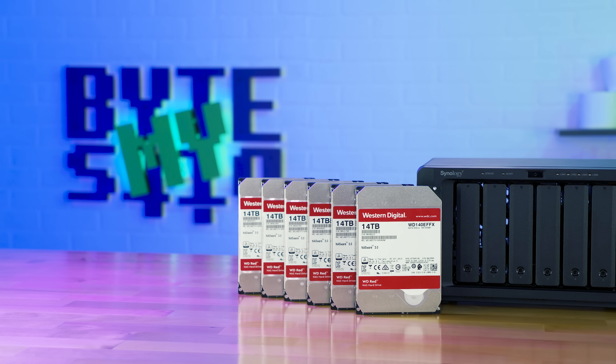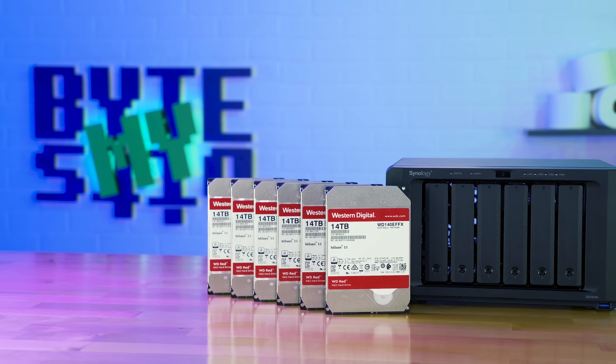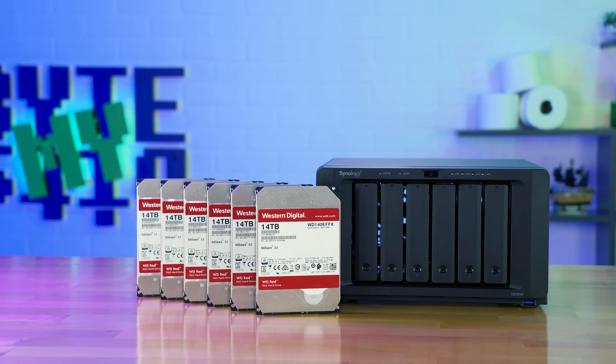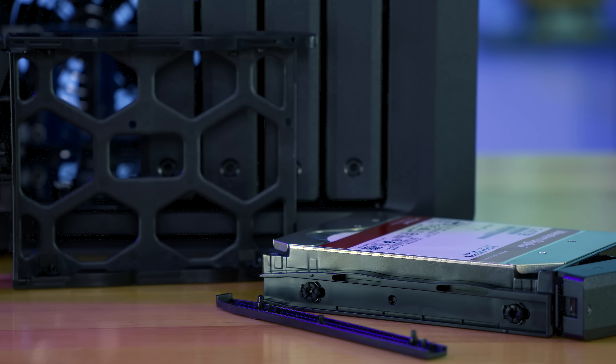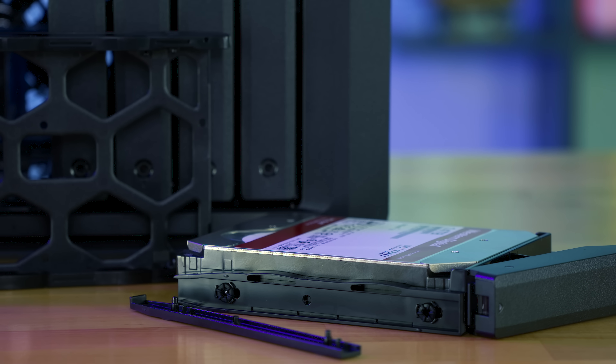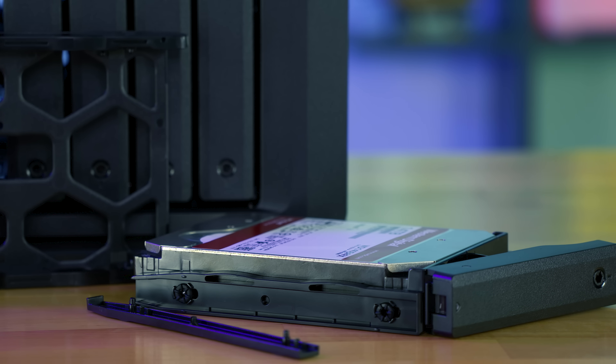For storage, Western Digital sent me six 14 terabyte Western Digital Red drives, which gives me a total of 84 terabytes. Although after I set everything up with RAID 5, I got about 61 terabytes of usable space — because of how drive allocation works, they say they're this size but really they're this size, and with RAID 5 you lose the capacity of one drive for parity.